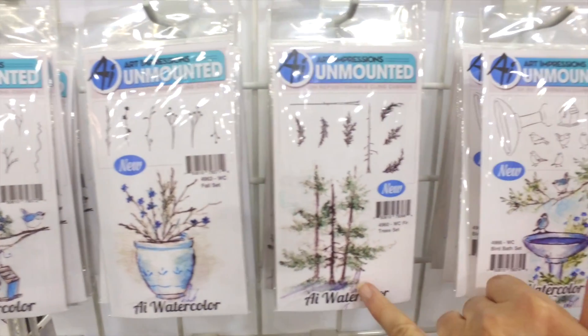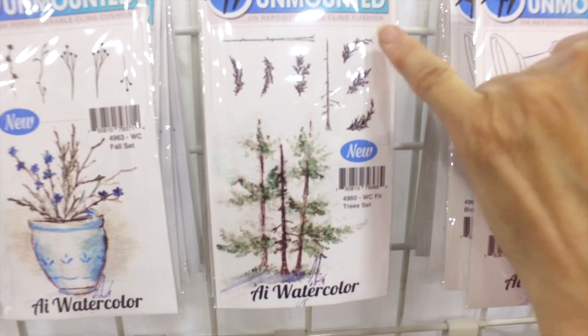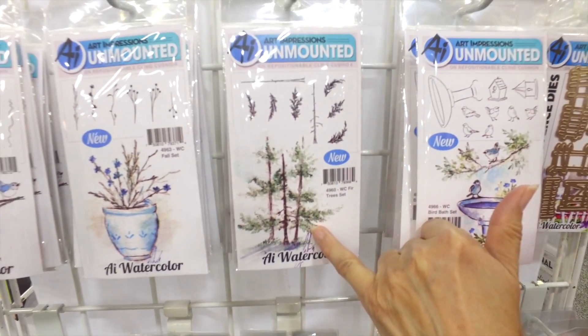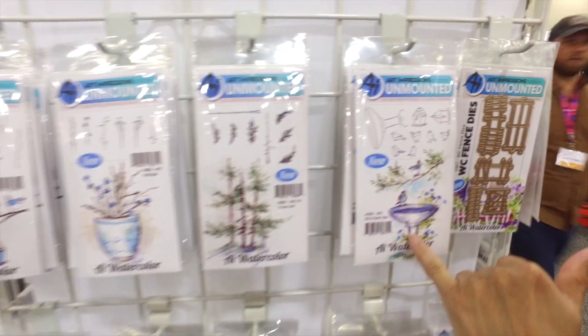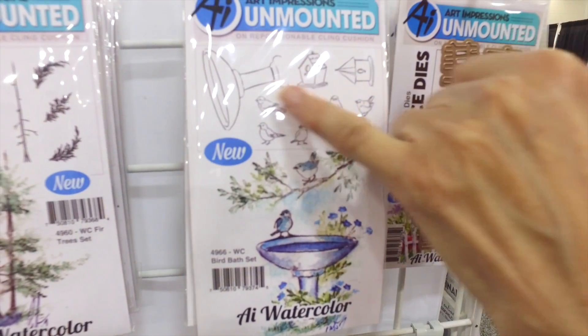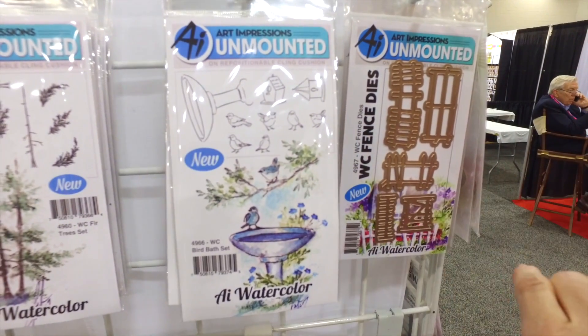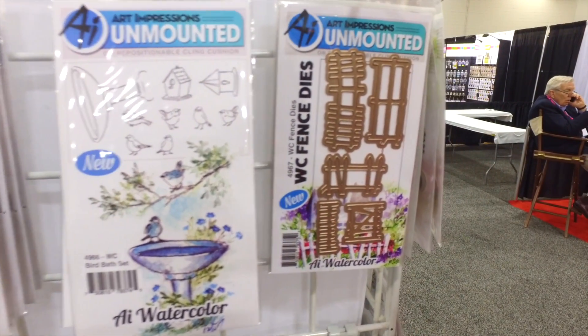I'm going to show you how to do those. This new fir tree set — I love this. I'm going to show you how to use these fir boughs and create these beautiful fir trees. Over here I have a set of little tiny birds that come with a birdbath and these cute little birdhouses. You can pair those with your branches and make some more complex scenes that you're going to love.